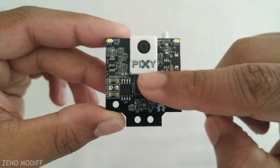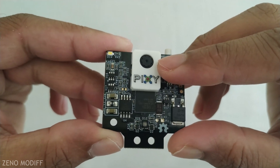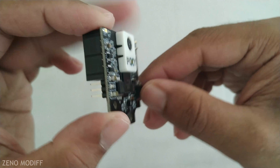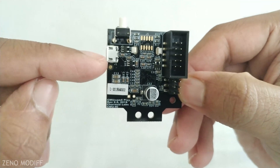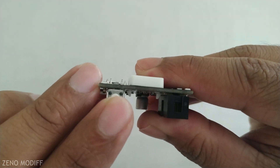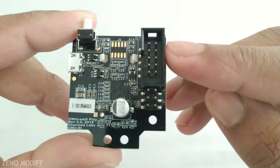We can see a small Pixie logo on the downside of the camera. The Pixie 2 has a 2 megapixel camera. The brain of the Pixie 2 is the NXP LPC4300 IC. On the back side, the Pixie 2 has a Micro USB port, a push button switch to train the Pixie 2, and also an IO connecting port.